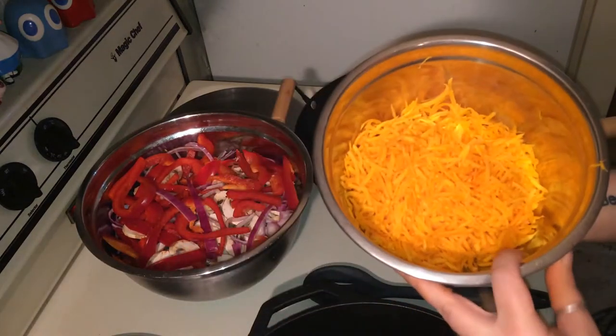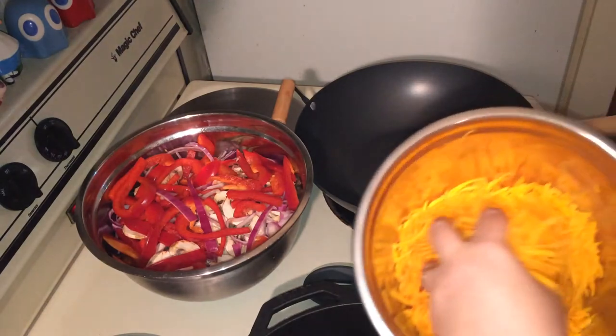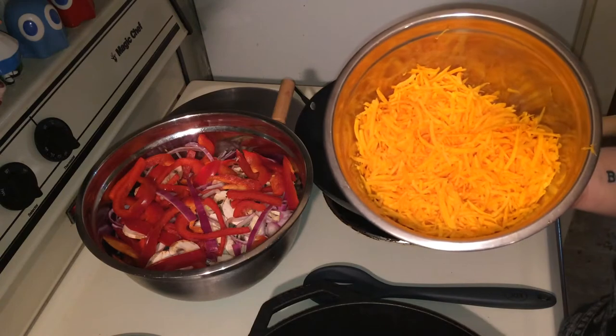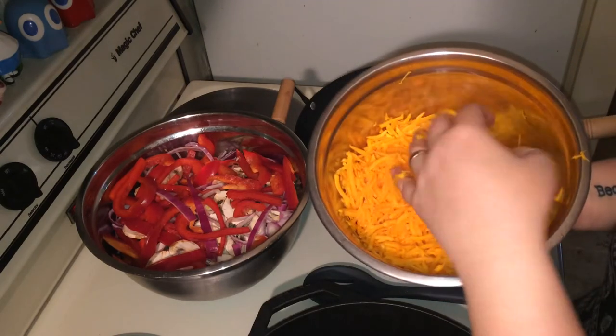You're going to need as much butternut squash as you'd like, depending on how many people you're going to feed. I'm going to feed two people with this. All I did was peel the butternut squash, chop it, and shred half of it. This is going to be our rice.